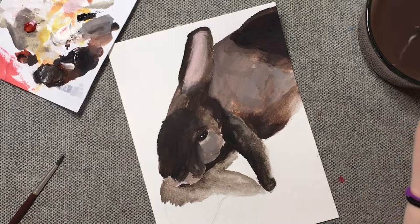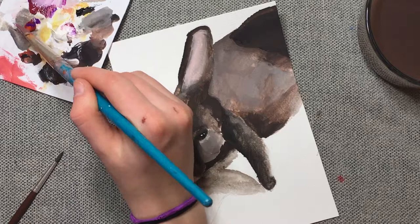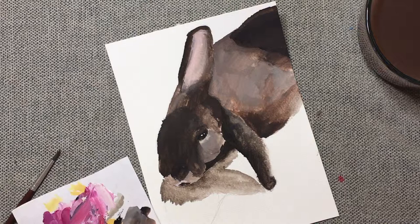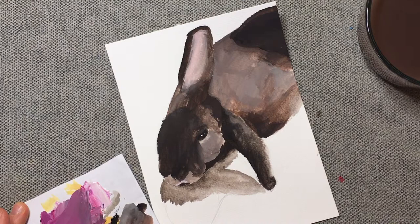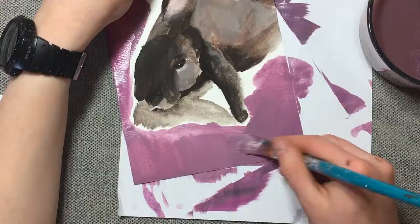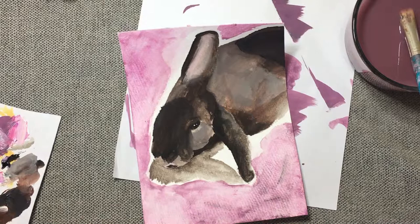I'm just mixing a background color right now. I kind of want it to be like a light purple because I imagine Bunny with a purple aura. Oh no, I got some black in it! Maybe that'll just help with the intended aesthetic. It's not really giving me the color I wanted, but that's okay. There's so much black in my paintbrush and it's getting all over — I really regret doing this background. Oh, I've got an idea. That's not too bad, I'm kind of liking the style. I am done with the background and I really like how it looks.